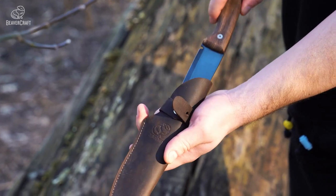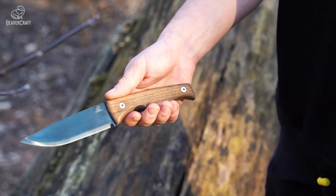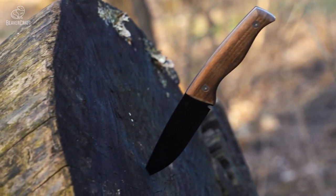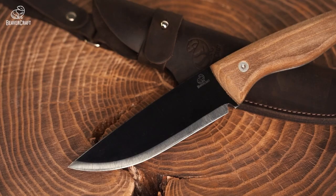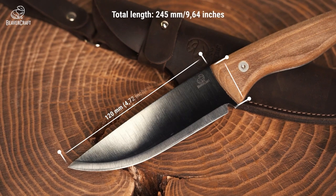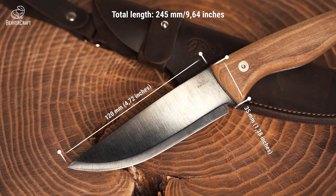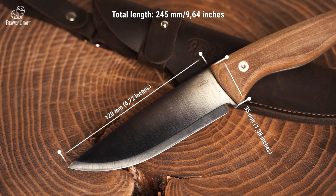When you're out in the wilderness, you need a tool you can rely on. That's where the BSH3 bushcraft knife comes in. Featuring a high carbon steel blade with a galvanic coating, this knife is designed to prevent quick oxidation and provide improved protection.